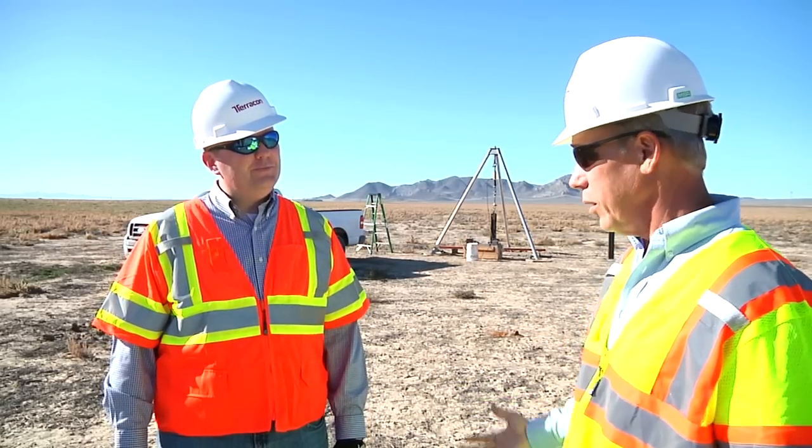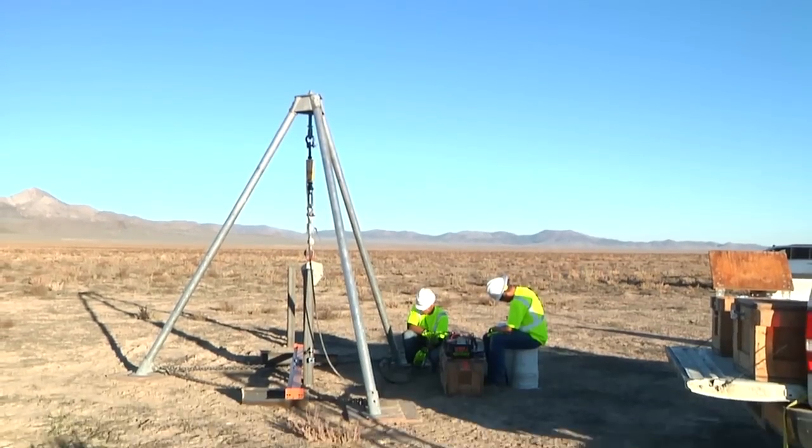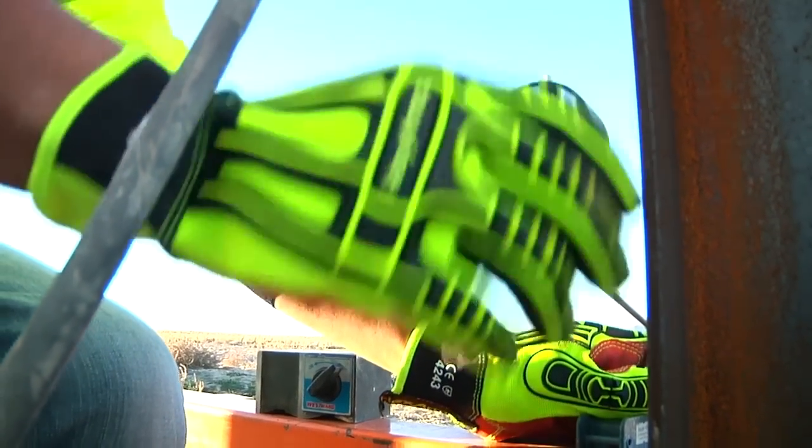Is Terracon the only company with this system? Yes. We're the only company with a combination of a portable tripod and unique software that allows us to test and view the results right here on the site.